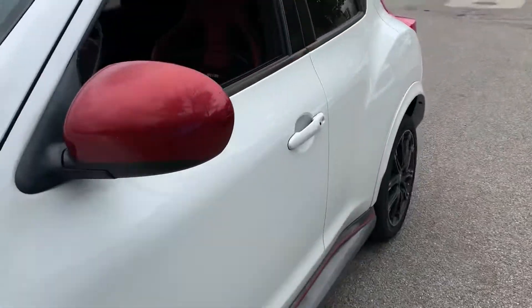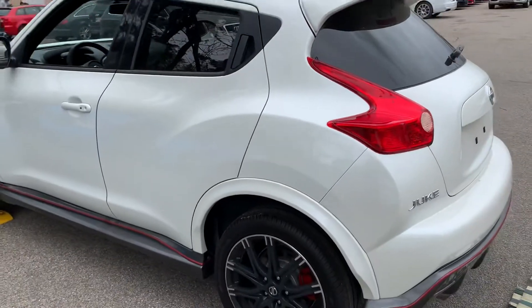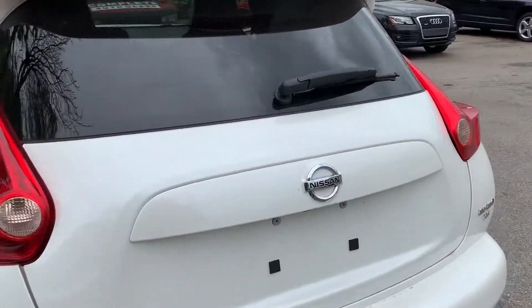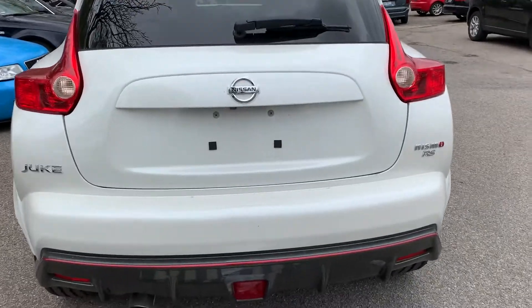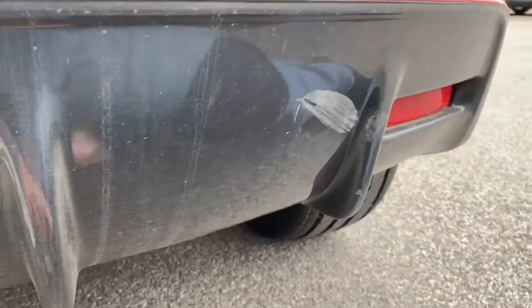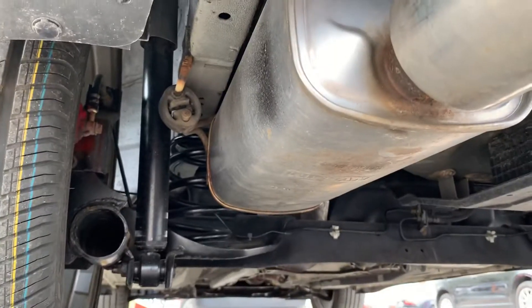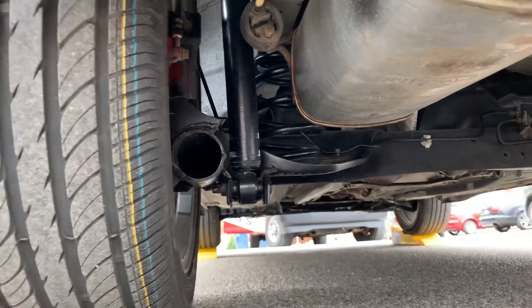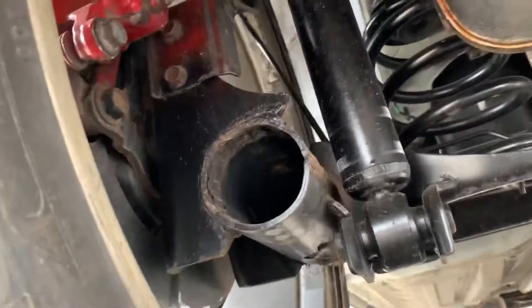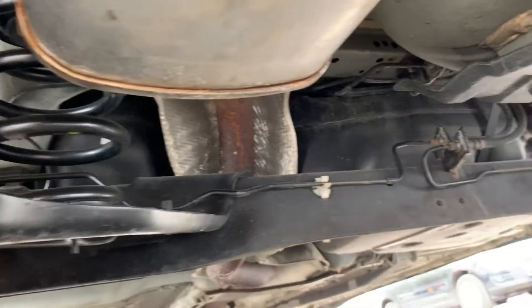The general condition of the paint and body is pretty nice. There are a few small areas to point out. Starting under the back — no frame damage to speak of. The exhaust system is really clean, rear tires have been recently changed, and rear suspension is in nice shape. It's just a simple torsion bar suspension in the rear.